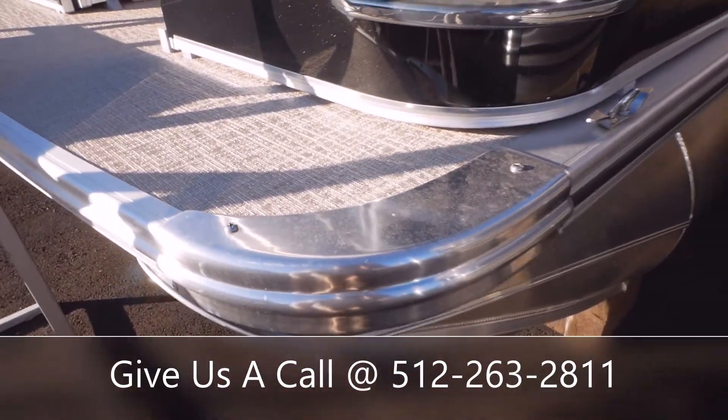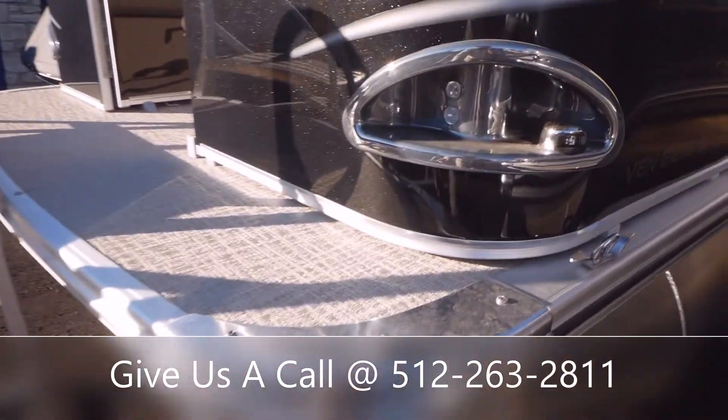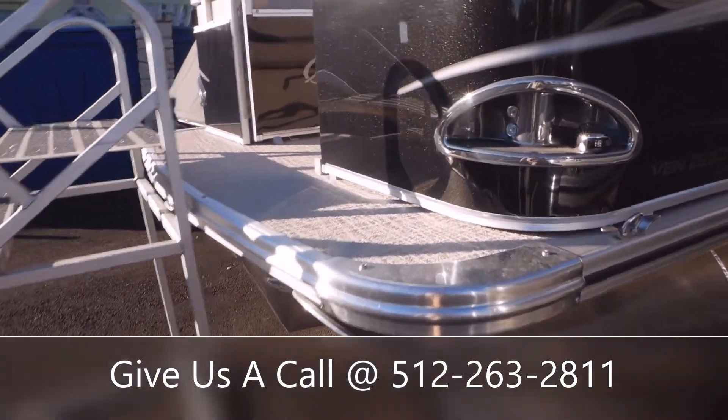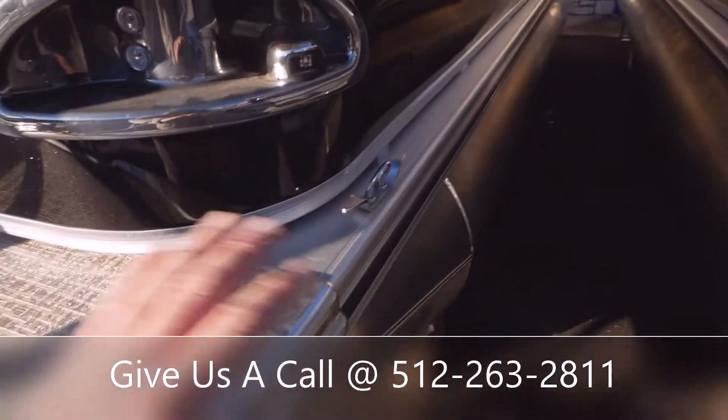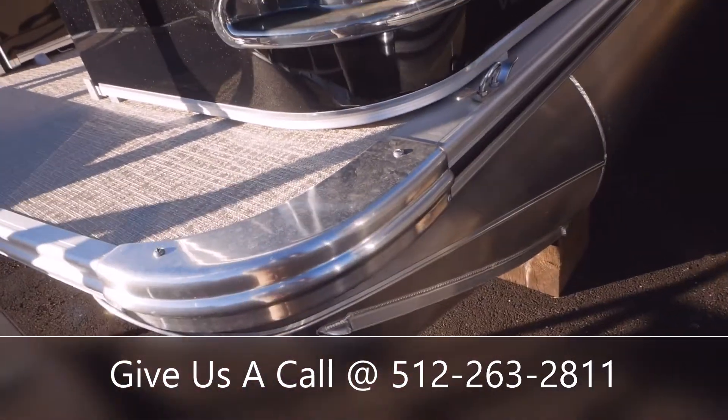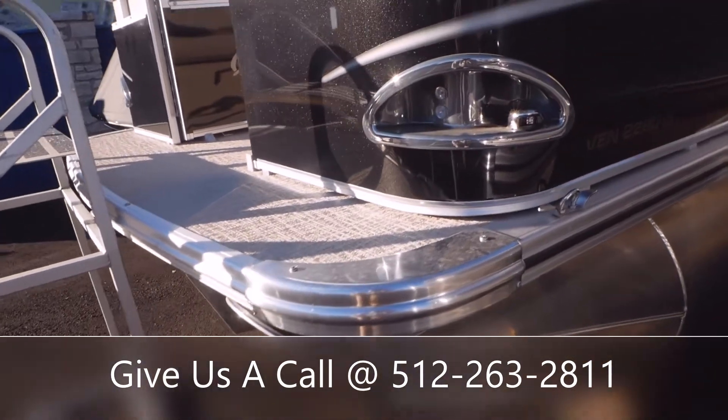Right here in the front we have a corner cap. It's a nice thing that Avalon does, as this is a highly damaged area on pontoon boats. So instead of having to replace the whole railing if you hit your corner, you can just take these screws out, get a new piece from Avalon. It's a much easier fix.